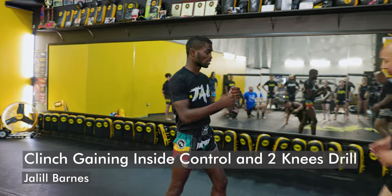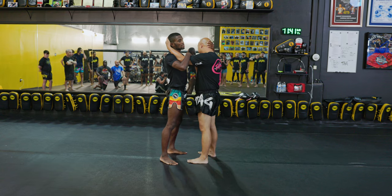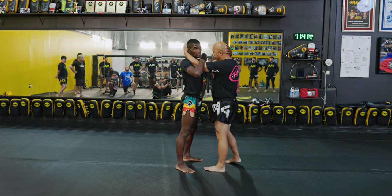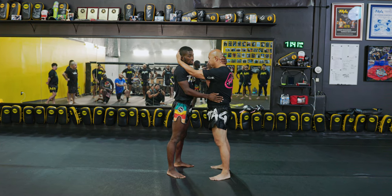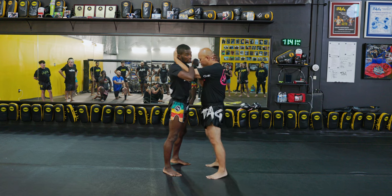Now we're gonna go from here. We've entered 50-50, right? 50-50 means that no one has a real advantage. He has inside control here and I have inside control here. We need to make sure we're protecting — I'm securing this arm. If I'm just gonna be here, he's gonna have free roam with this elbow. So I'm protecting myself here.